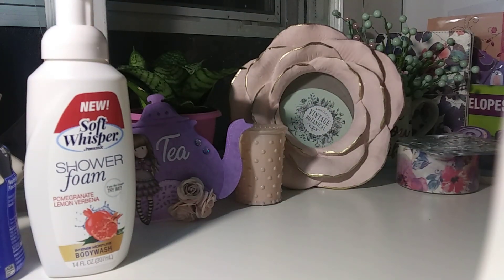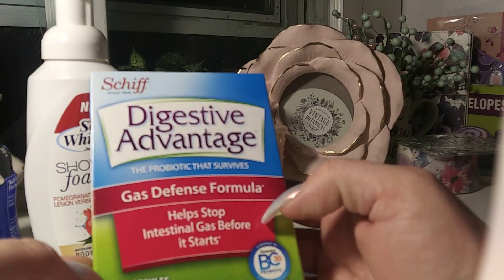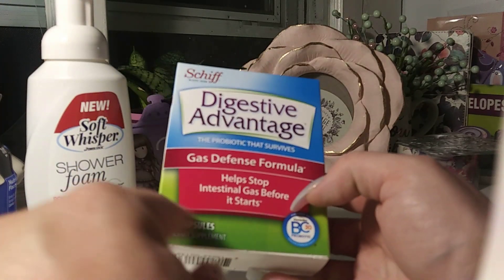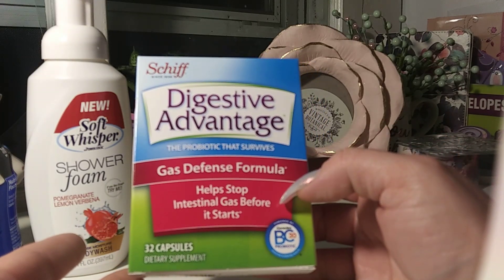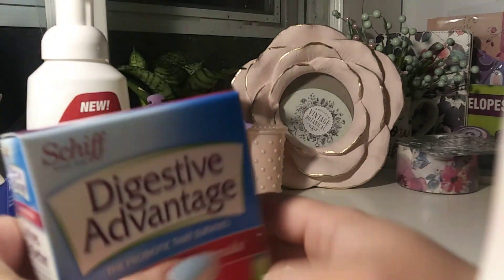I got this to give it a try. I actually got this for my husband — not sure if he's going to use it, but it's good to have on hand. It's Digestive Advantage gas defense formula, 32 capsules. It helps with intestinal gas before it starts.